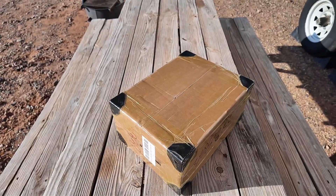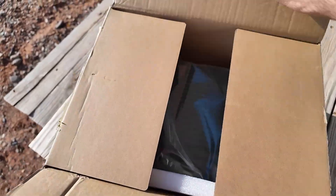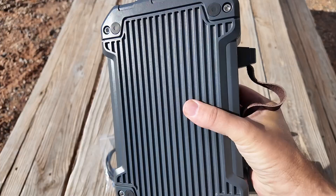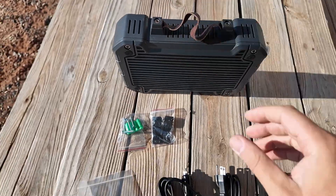I buy all my electronics based on how they are packed. Of course, that does make it a little bit harder to get into. But in the end, it's worth it to get well-packed electronics in the mail. I think they pack it that well just to protect the package delivery guy. That's a brick.